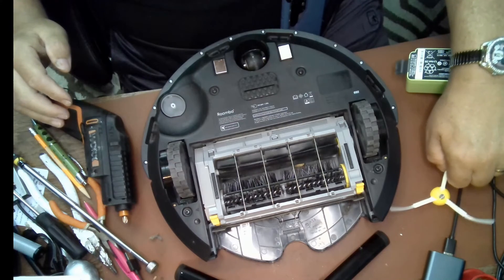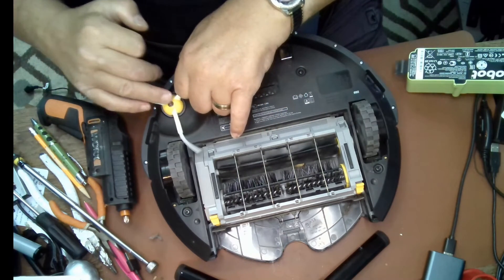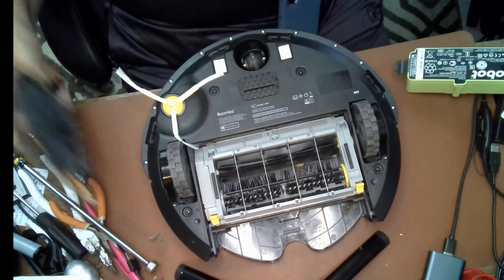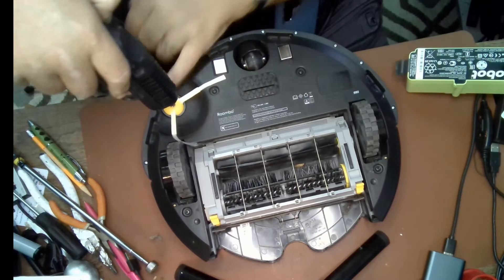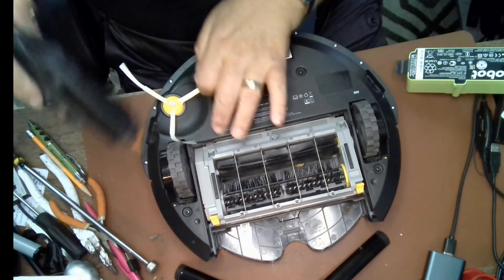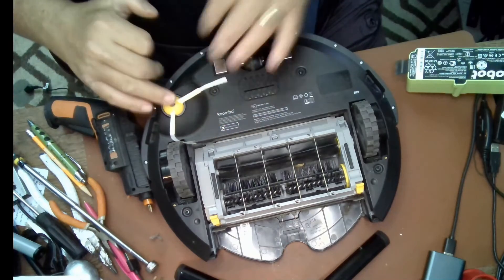Last but not least, the kit does come with a new edge brush, so it's a good idea to change that while you're doing this. I've already taken the old one out and put the new one in — there we go.